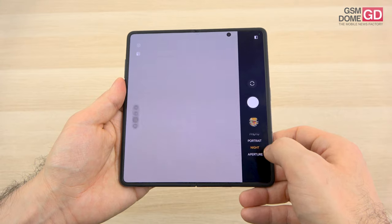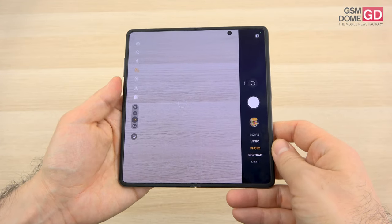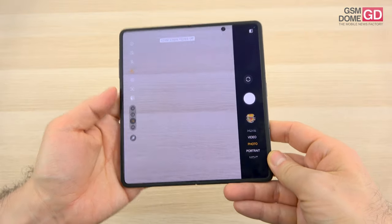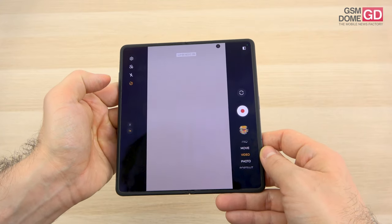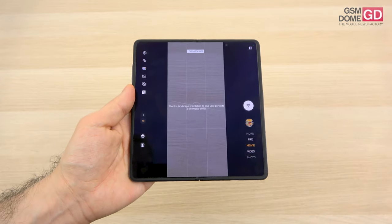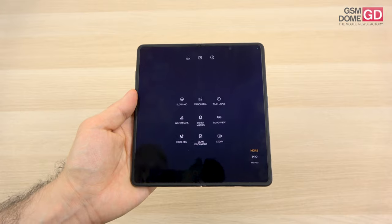In the camera settings area, we have aperture mode, night mode, portrait mode, and the regular photo mode with quite a few options including a cover screen preview visible on the external screen. There are AI features, a video department, a special super night for video, movie mode with log and LUT if you want to do colorization afterwards, pro mode, and more.